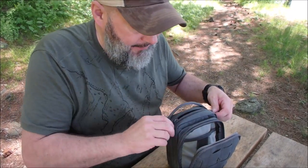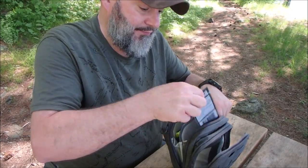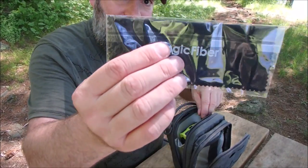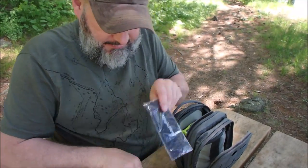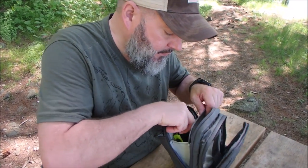There are only two compartments to this. That one's empty now. You open up this other one and I've got a microfiber wipe — that's for keeping your lenses clean. I bought a bunch of those. That's all that's in there.